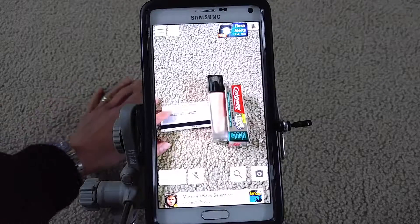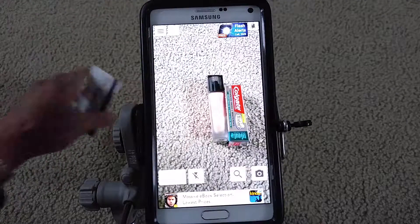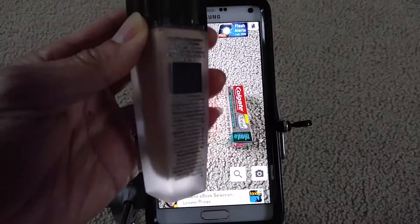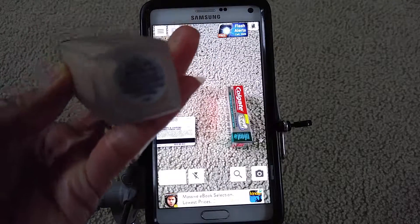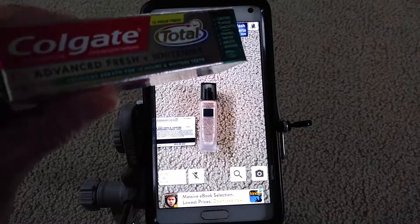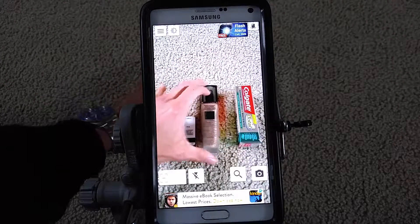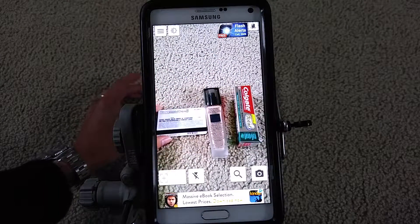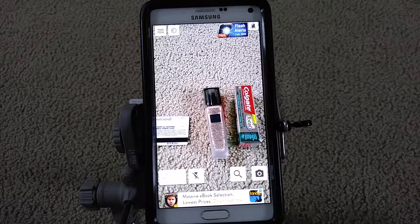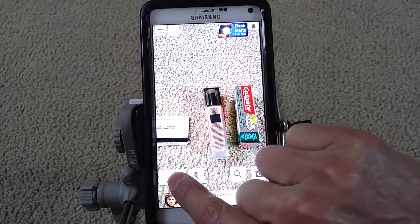As you can see, I have a DMV power card, then my wife's makeup, and then just a box — a sample from Colgate Total. So let me show you — there's a button right here that says Auto; you can click on Auto.